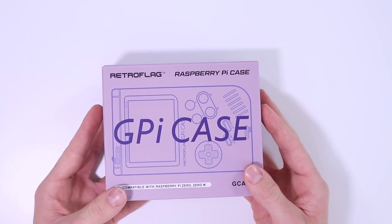So what is the GPI Case? Essentially it is a housing for a Raspberry Pi that you just drop the Raspberry Pi into, and all of a sudden you have a Game Boy looking computer which can emulate virtually anything you want. It is running off of a Pi Zero, which is a slightly lower powered Pi, but obviously it's a lot smaller.